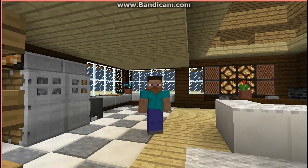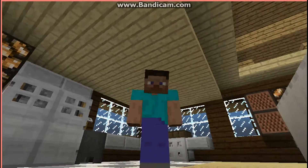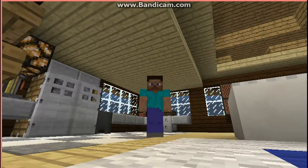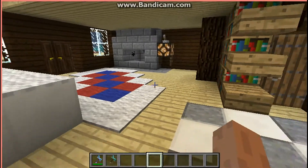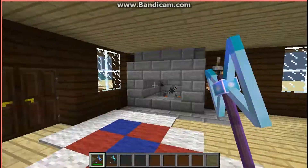YouTube, it's your boy J Flame here doing a custom model video. For this custom model video I took a request from my friend to make an awesome axe for him — he's really an axe person for some reason. His channel is in the description if you want to go find him.